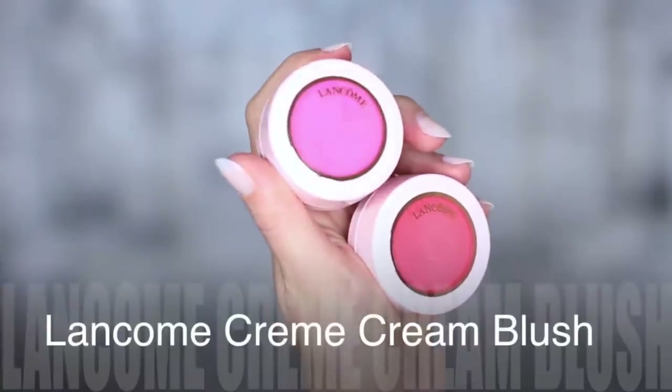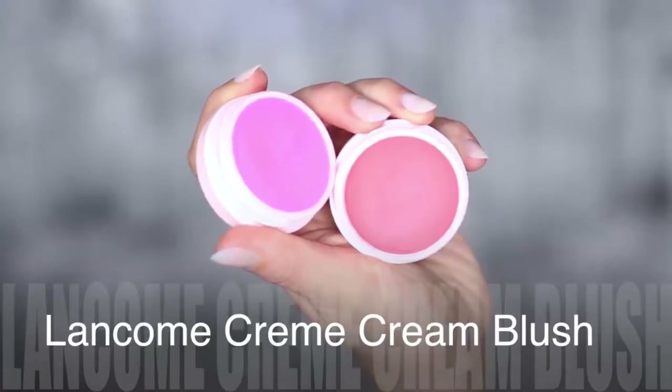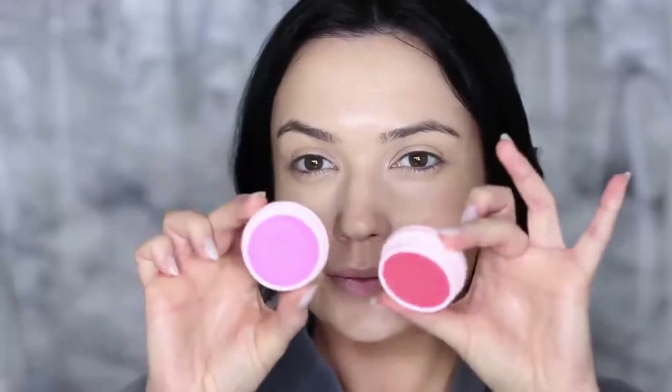Next, take a cream blush — I'm using two different shades mixed together because I couldn't decide. I'm using the F41 again, the smaller travel-size one. It feels like a feather touch on the skin and is perfect for applying cream blushes because it won't disturb the makeup underneath. It's so sheer and light but applies the product beautifully.